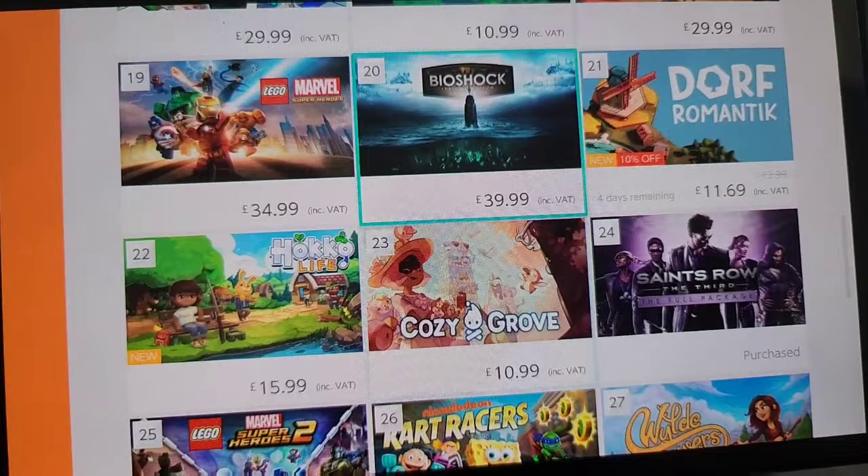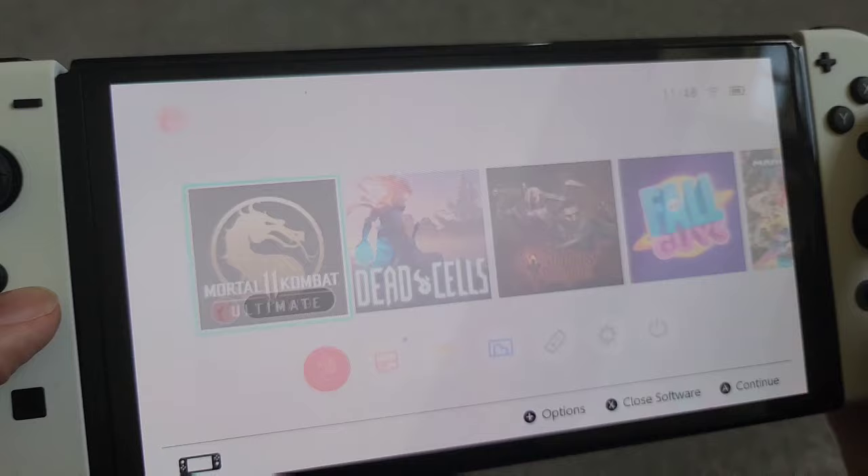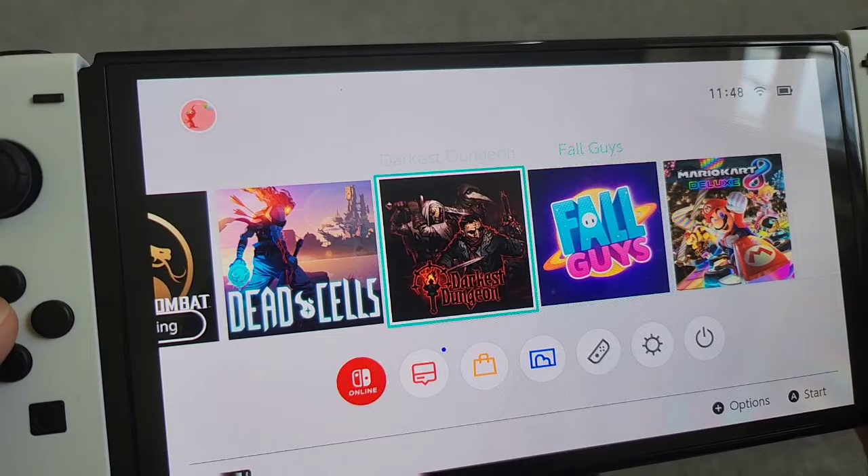Even though I really like the device, I have no idea what to play on it. I play Mortal Kombat, Dead Cells, Duck's Dungeon, and Mario Kart — and that's basically the only games I can find that I actually enjoy playing.